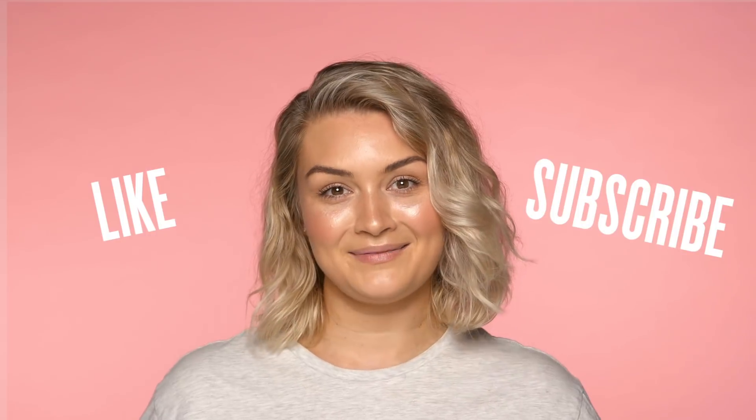So there you have it, curly girls — that's how I tame my mane. Make sure you let me know what you think in the comments down below. Like, subscribe and I'll see you next time. Bye!